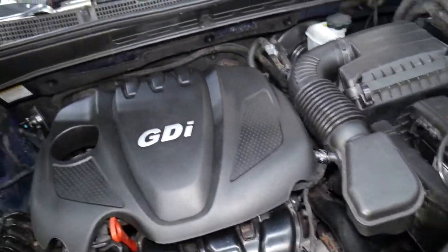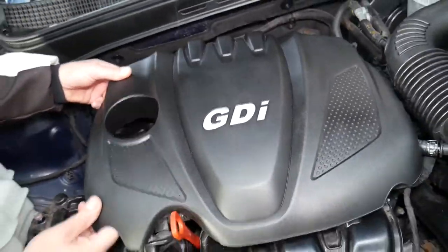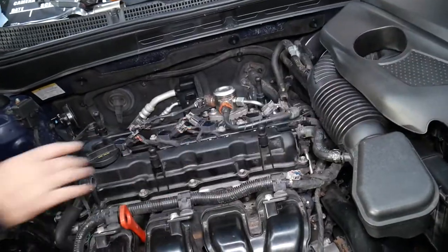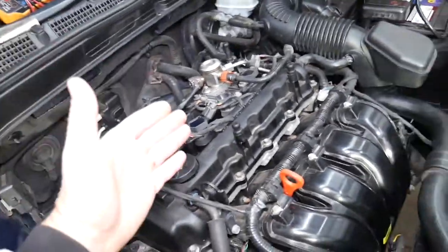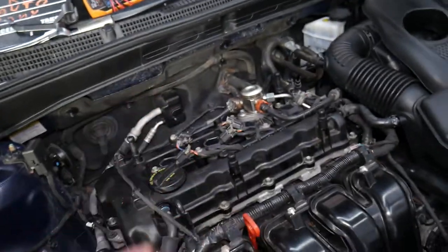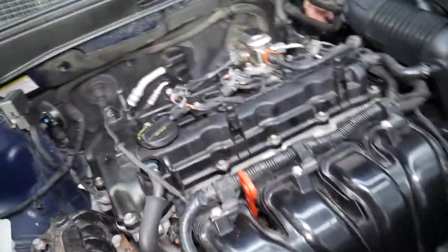We're working on a 2013 Kia Optima specifically. We're going to remove the upper engine cover first, then show you how to remove the upstream oxygen sensor and where it's located, explain what computer we use for diagnostics, and third, explain how you can test these sensors.